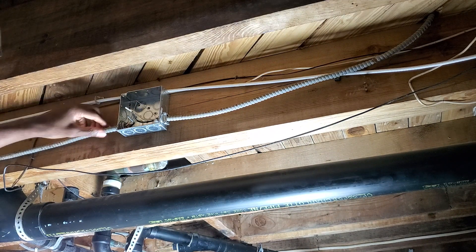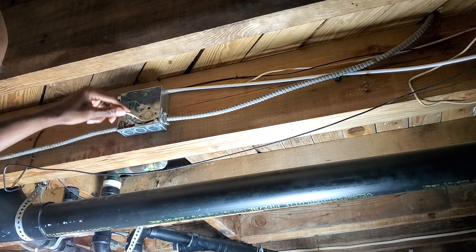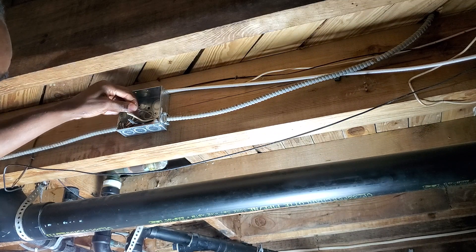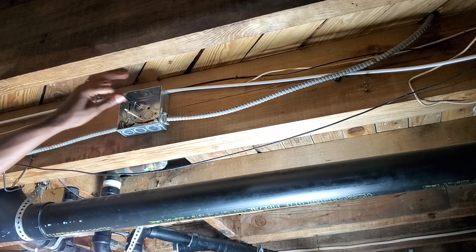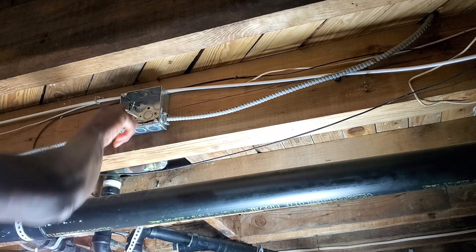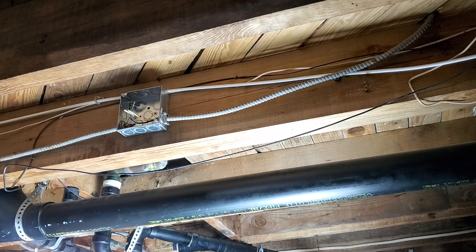So this is how you install a junction box. All you have to do is connect black with black, white with white, and then connect the ground — that's not copper, but the ground wire. Just twist them together, twist these together, tape it, put your cover on, and you're good to go.